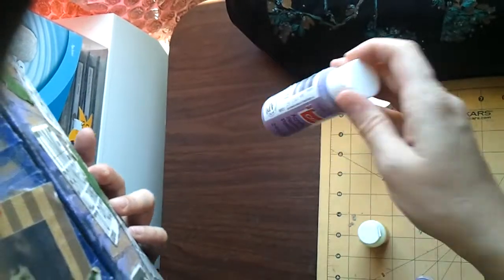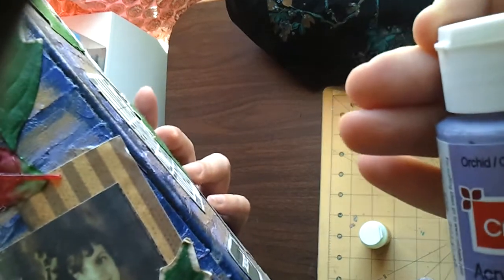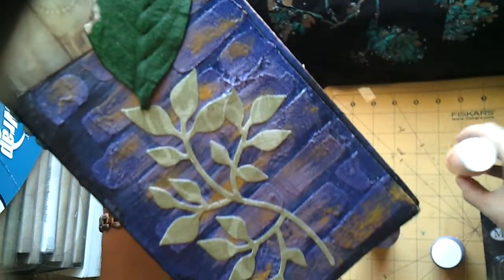I used Purple Twilight, and then I would add a lighter shade, which is Orchid, and then I would add a little bit of Coral color using a dry brush technique. That gives this very nice, layered effect.